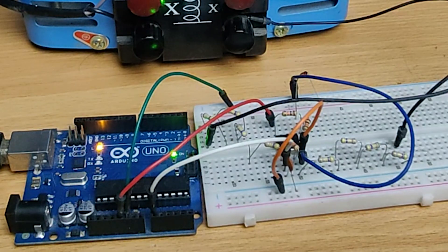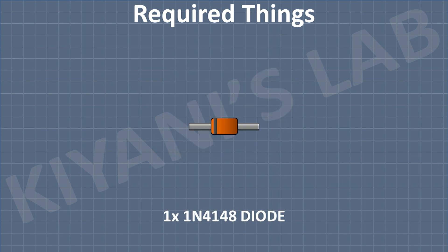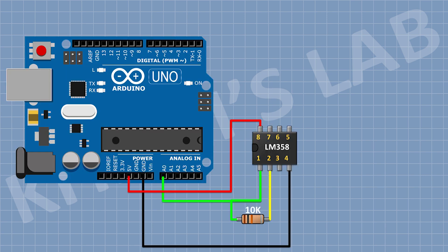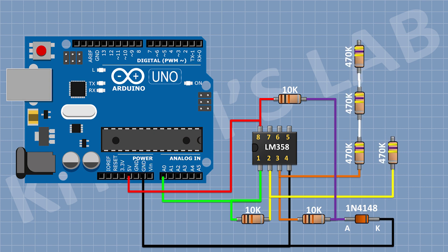So this is my voltage sensor circuit. It is made with LM358 op-amp and a few basic components. Now let's assemble this circuit.